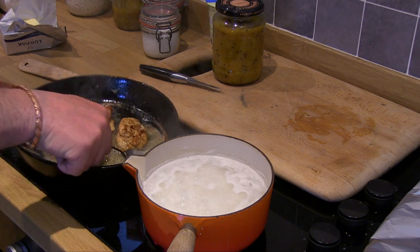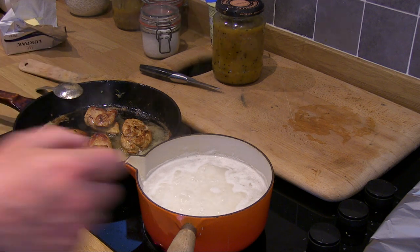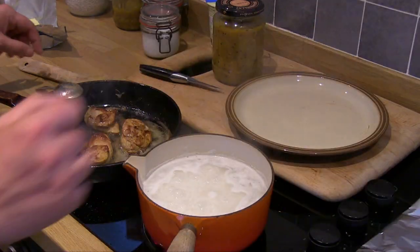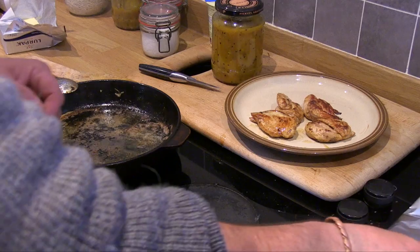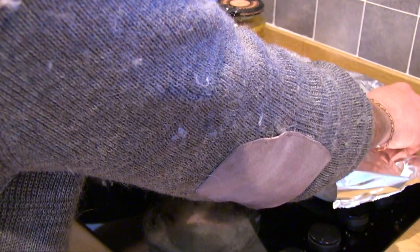Don't they look absolutely delicious? That last coat of butter there, and then we're going to remove those and put them onto a plate, cover them with tin foil and let them rest — just keep them warm.